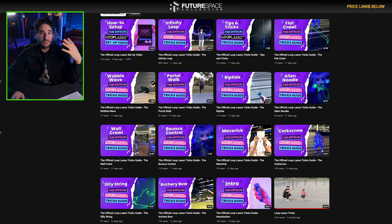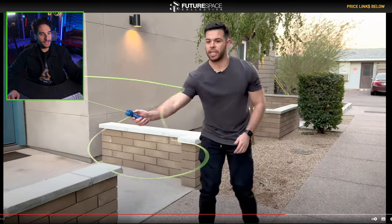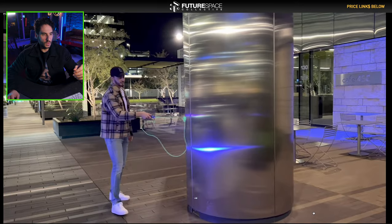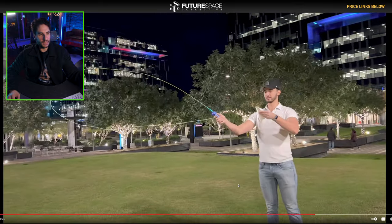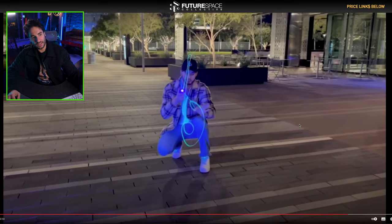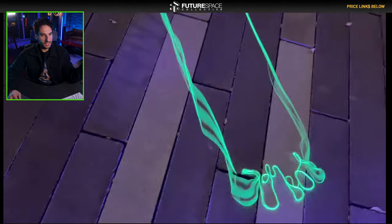Check it out — they actually have 15 different tricks that you can try to master, all laid out on their own YouTube channel. The wobble wave, the portal walk, the rip tide, the alien noodle effect — that's pretty neat. The wall crawl — he's crawling up the wall. Bounce control, that one still looks pretty cool. The maverick, where you shoot a paper object off the string. The corkscrew — pretty cool how he's making a corkscrew effect. The archery bow. The silly string — oh, that's pretty neat, I like that one. As you can see, there's a ton of tricks, a ton of different ways to manipulate the string and create different visual effects.